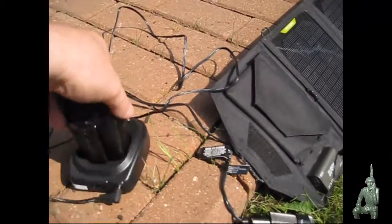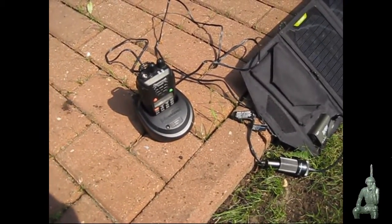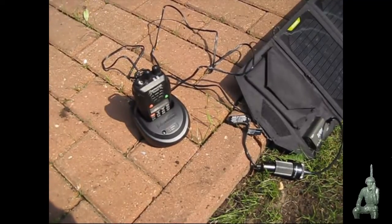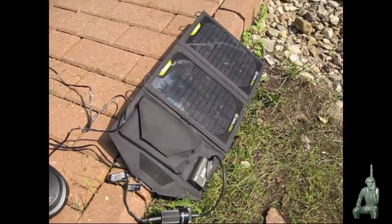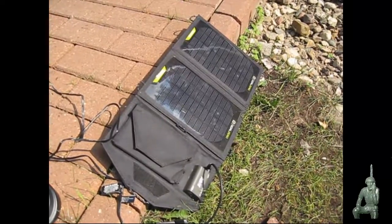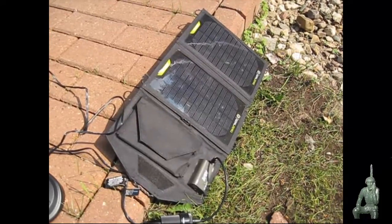Now I don't know how long this will take to charge — that might be the subject of another video — but I do have a flashing red light, which you can't see in the bright sunlight, but the ocean radio is charging off of the Goal Zero Nomad 7. As always, thank you for watching my videos and subscribing to my channel. This has been the comms Prepper.